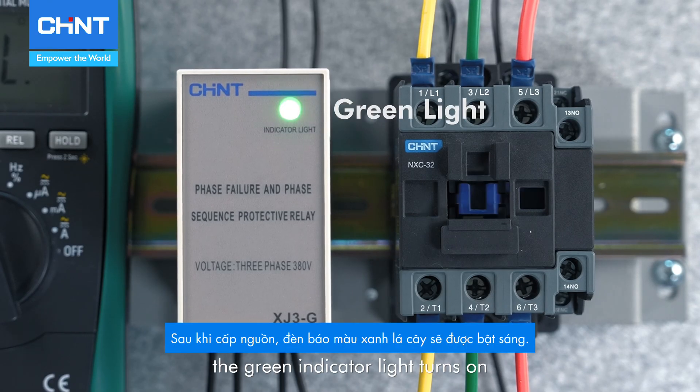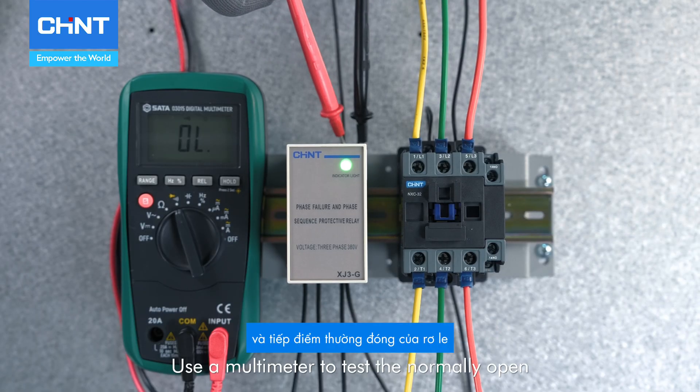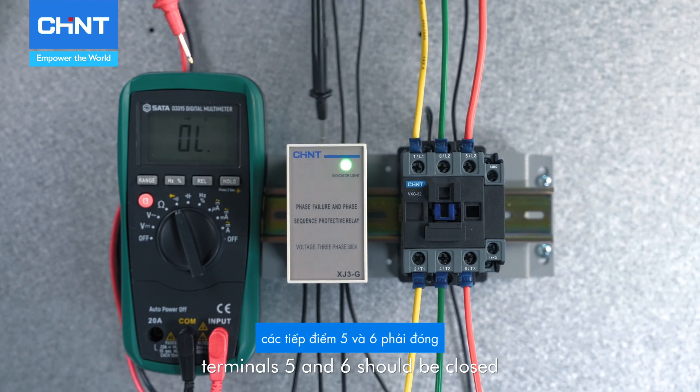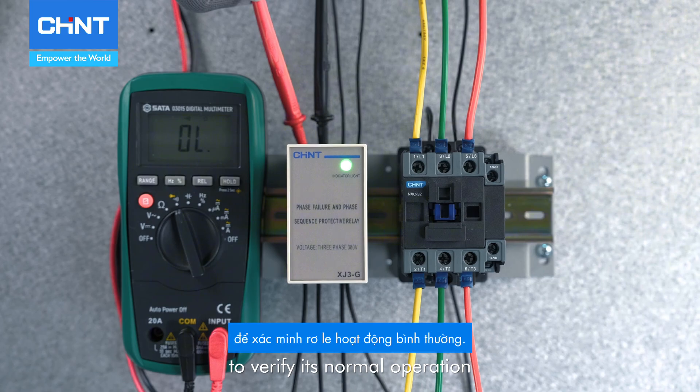After powering up, the green indicator light turns on. Use a multimeter to test the normally open and normally closed contacts of the relay. Terminals 5 and 6 should be closed, and terminals 7 and 8 should be open, to verify its normal operation.